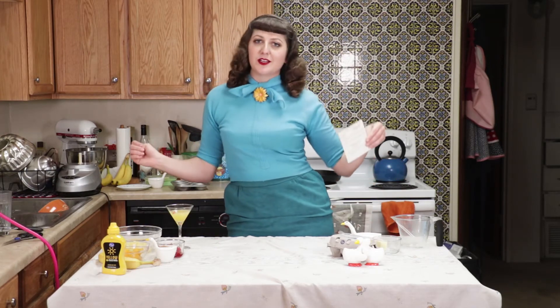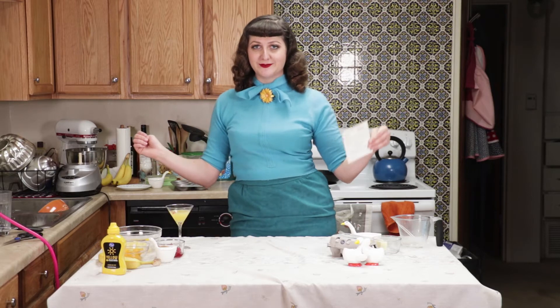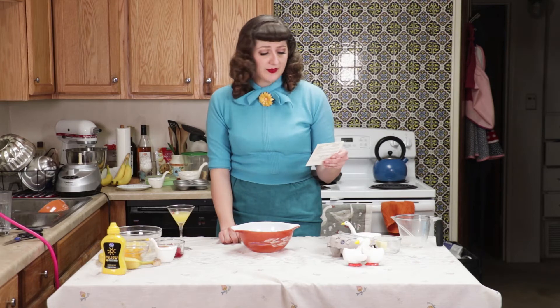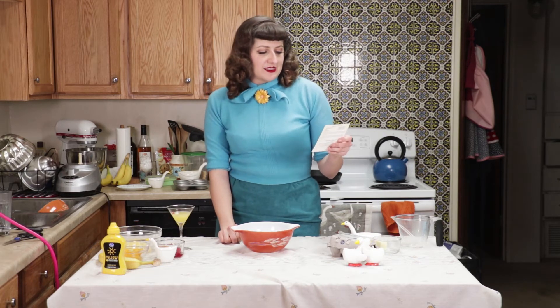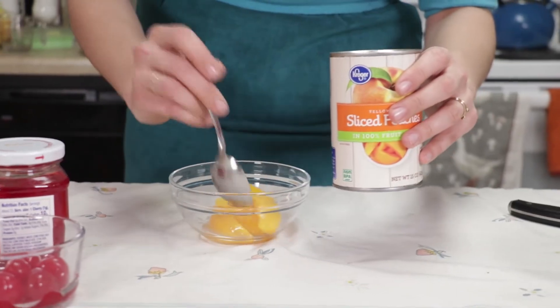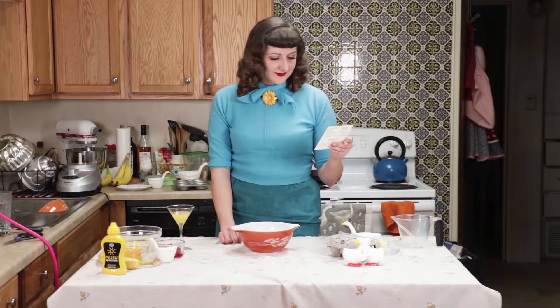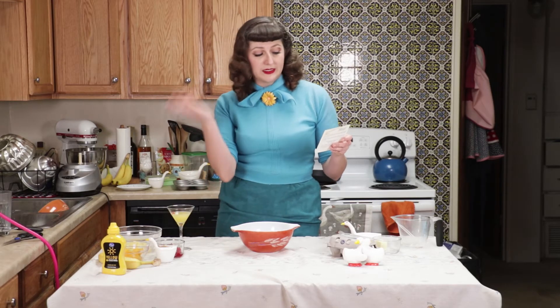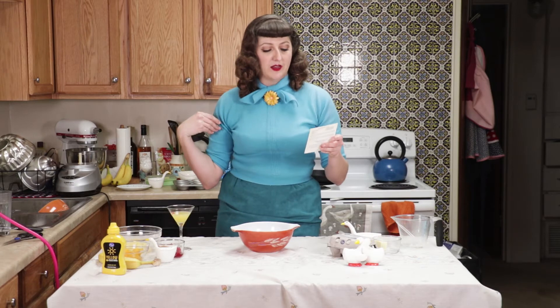On to the hot mustard fruits — in case an oblong loaf wasn't good enough for you. This one is going to be something. What's a hot mustard fruit? I don't know. In a bowl we mix butter, brown sugar, prepared mustard, sliced peaches, pineapple tidbits, maraschino cherries, and banana. We put these in individual baking dishes, put mustard mixture on top, and bake for 20 minutes.